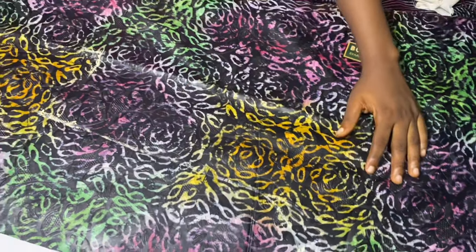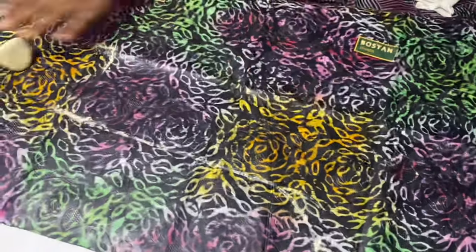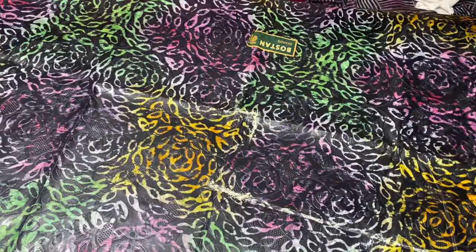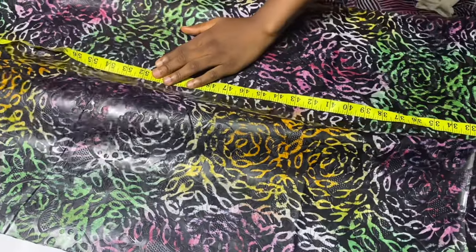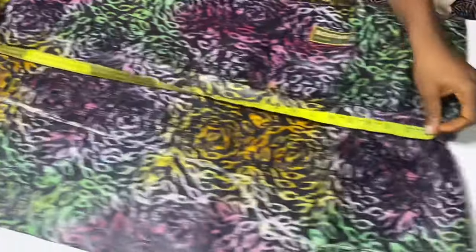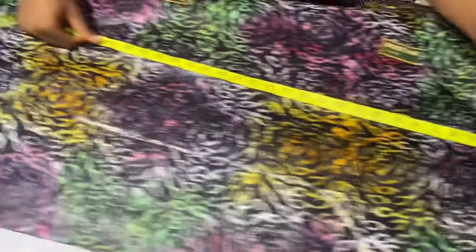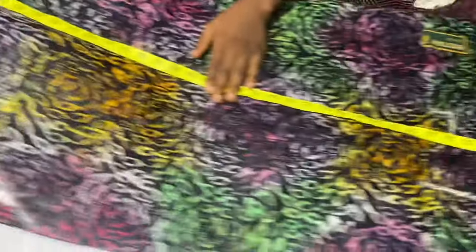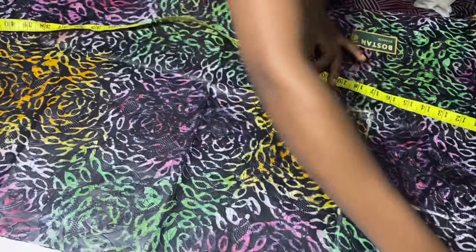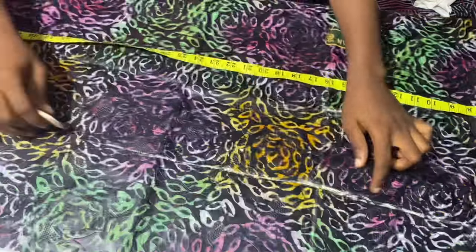I'll connect that into the armhole measurement I made earlier. Just make sure you make a little curve to get to where your armhole measurement is — you don't want to draw this in a straight line. The next thing I'm going to do is mark out the full length of this dress. The full length of this person is 54 inches, so I'll add 3 inches to that — that gives us 57 inches. I'm going to use 2 inches to turn this in and the remaining 1 inch to add to the length of the dress.